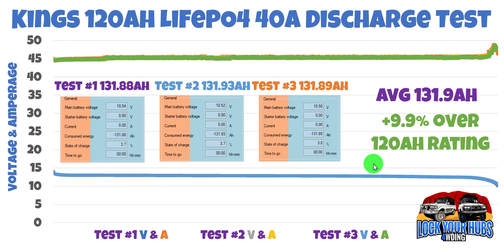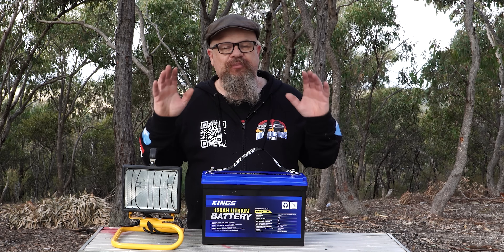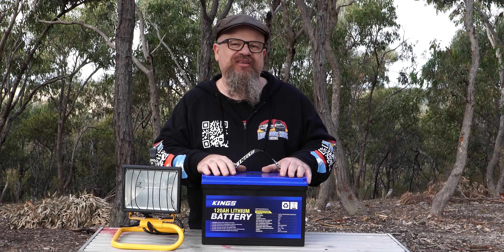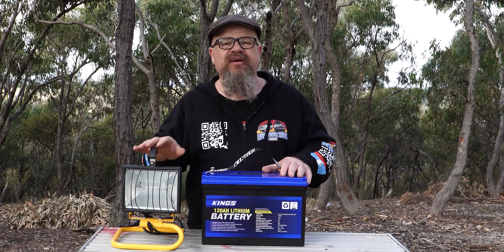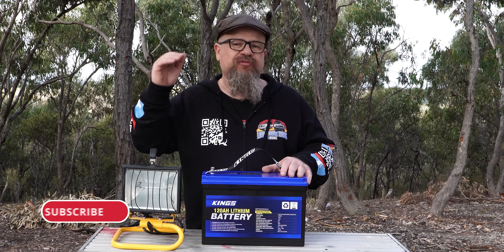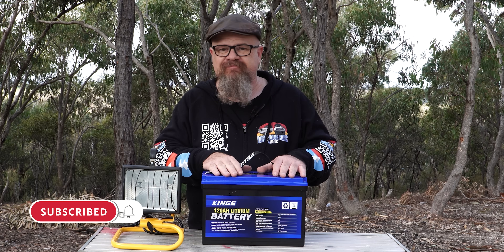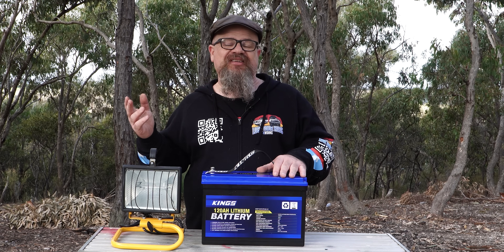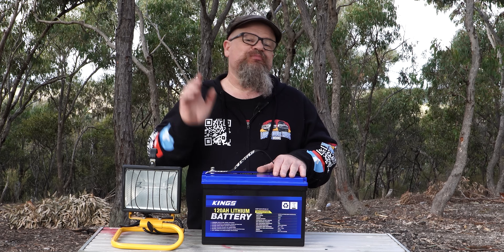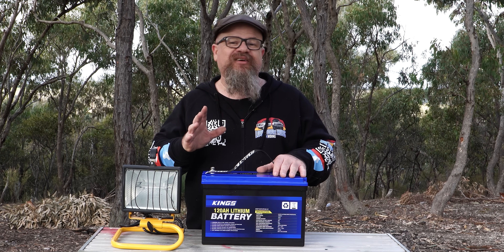So far I must say I'm pretty impressed. Around 132 amp hours — that's nearly 10% over its rated capacity of 120 amp hours with 45 amps of load, full to completely flat. Not bad. As I say in the song lyric, the only way is up, baby. Let's do it at its maximum rated current of 120 amps.